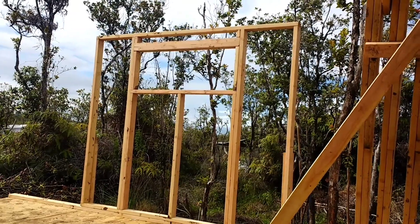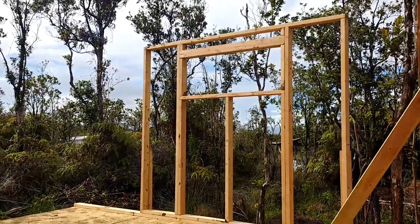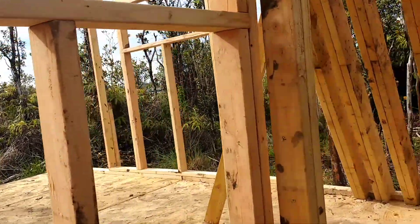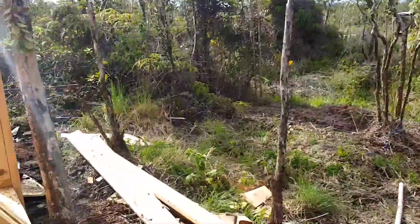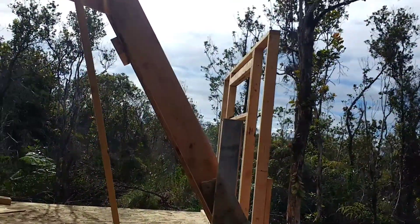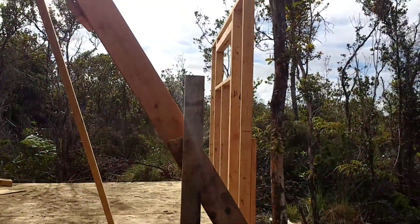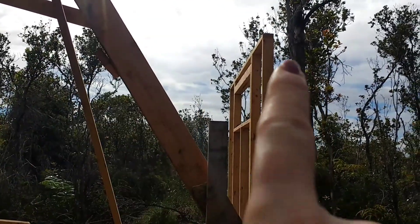So there it is — the kitchen wall and the kitchen window. It's up and ready for the next steps. One thing I can show you now is what I meant when I said there was a bump-out. Here's the A, and then on this side there is a vertical wall, and there'll be a little roof that will join it right there.